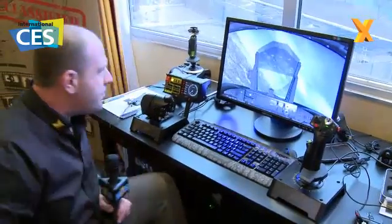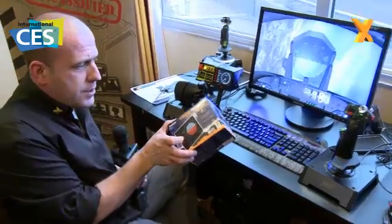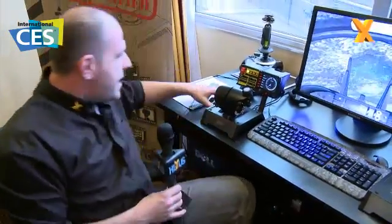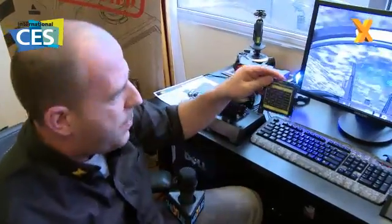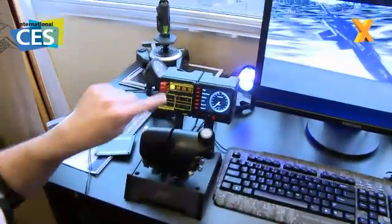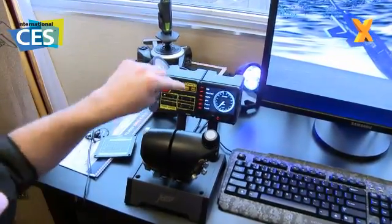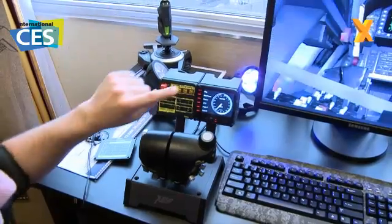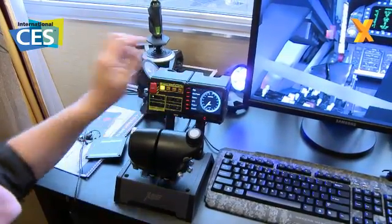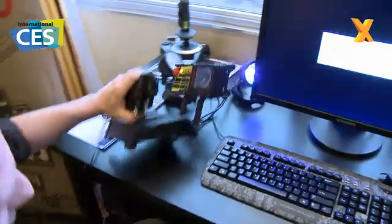You remember from CES 2009 we talked about the pro flight instrument panel. When you buy the X65F it comes with a little blanking plate which goes on here — we crashed, there we go. You take that off and you can slot in the pro flight instrument panel, and you can add a further six of these as well, so you can have your airspeed indicator, map, GPS, whatever you want, and you just control them going up and down here.